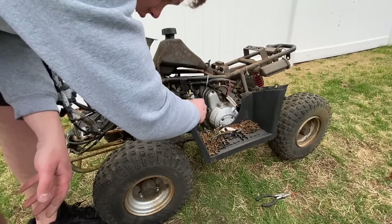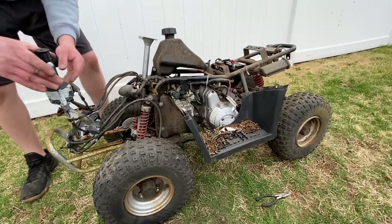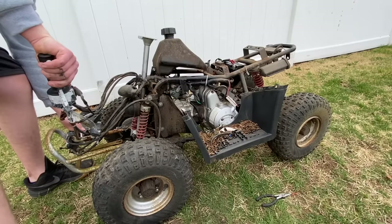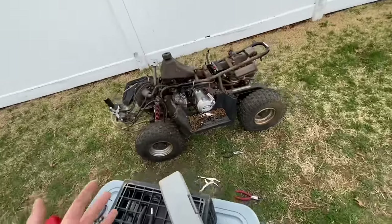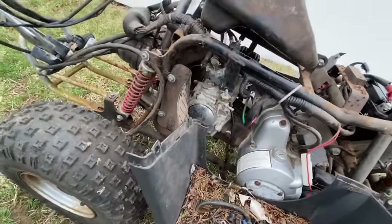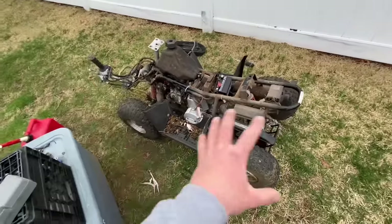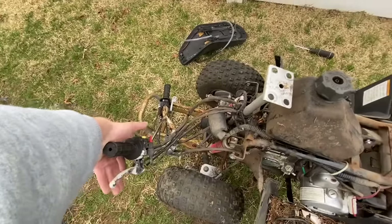We've got fuel coming out of the hose — tighten that up, hook up the battery, key on, give it a quick blip. We have power. Choke on — let's see if this thing will fire up. And it idles just like that! It is idling perfectly. No smoke coming out, no leaks from the overflow or float bowl anywhere. I'll let it idle for a good bit and mess with the carb just to make sure it's 100% good to go before reassembling. No ticking in the engine, still no smoke — I'm impressed. And it fires right back up.